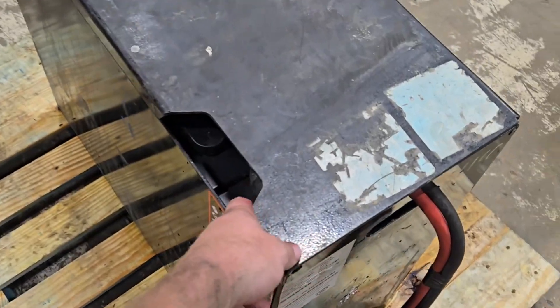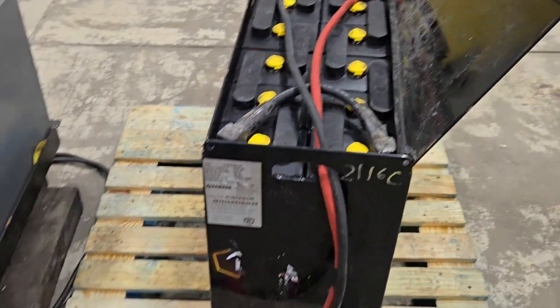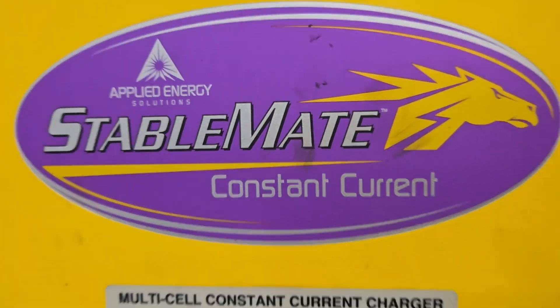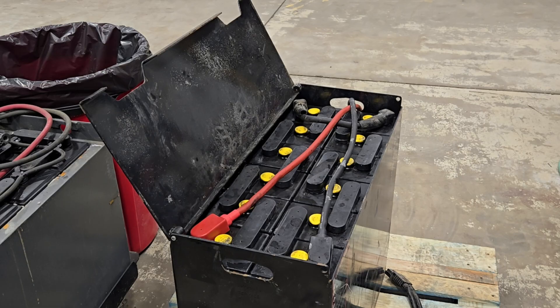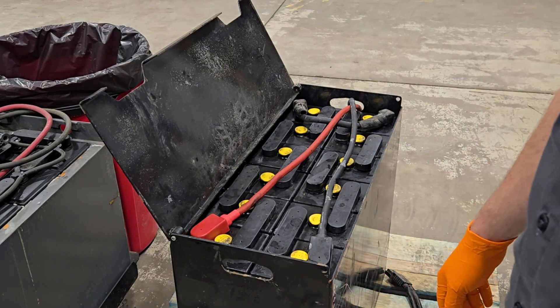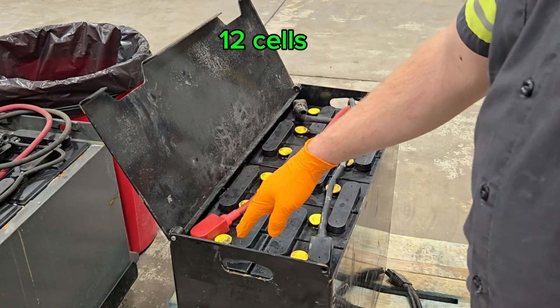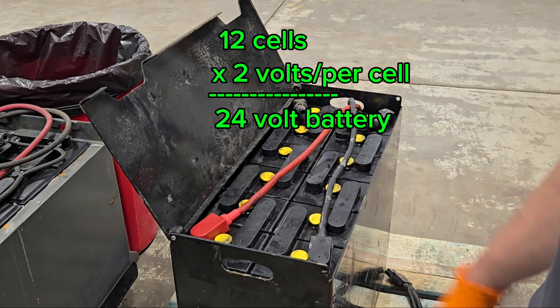I'm hooking this up to our StableMate, which is a timed charger with a twist — it is constant current, 50 amps per cell, no matter how many cells. It will do anywhere from 1 to 24 cells, but you have to be careful what you plug it into, because 50 amps could be too big for a battery. You want to stay within 10% of the total capacity. We're starting with our 24-volt battery — you know it's 24 volts because it has 12 individual cells. 2 volts times 12 cells is 24 volts.